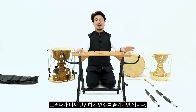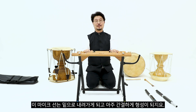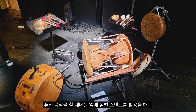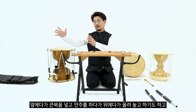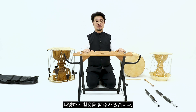이제 편하게 연주를 즐기시면 됩니다. 마이크 선은 밑으로 내려가게 되어 아주 간결하게 형성됩니다. 저는 즉흥음악이나 창작음악, 퓨전음악을 할 때는 옆에 심벌 스탠드를 활용해서 음정이 다른 징을 세워서 연주하거나, 옆에 큰 북을 놓고 연주하다가 위에 올려놓는 등 다양하게 활용할 수 있습니다.